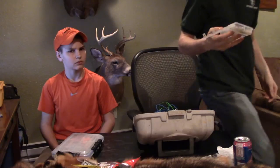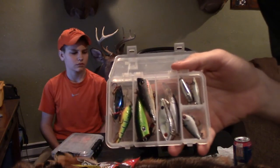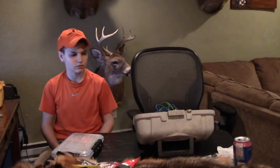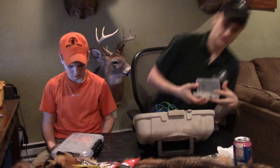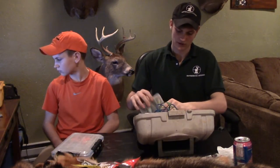I've got a little container here with some poppers, some crankbaits, and some divers — nothing too fancy or elaborate. But if I decide I want to change it up a little bit and see what the fish are hitting on, I'll take a couple of these out to test the waters and see what they like.